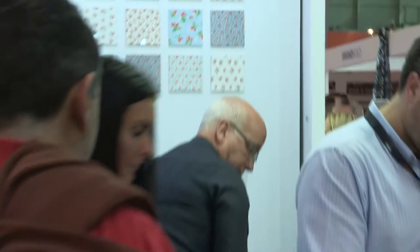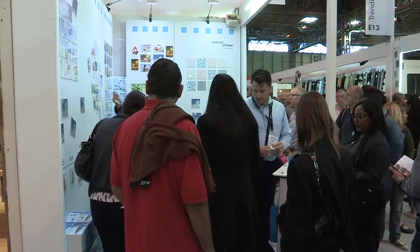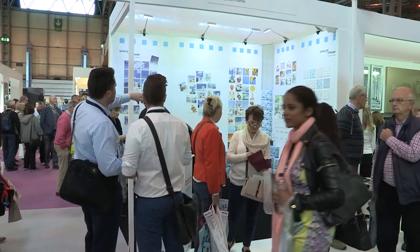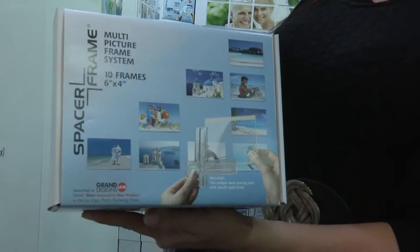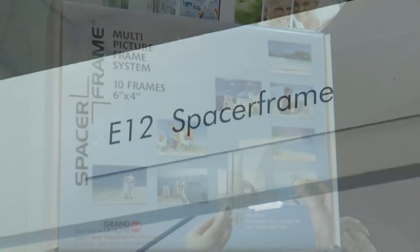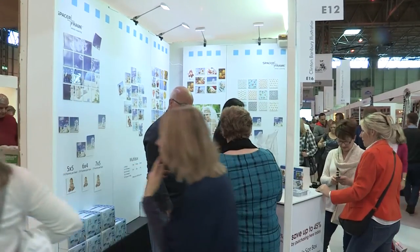We've had a super busy show here at the NEC. Everyone is really interested in the frames — they're perfect for any age, any gender, male or female, and perfect as a Christmas gift or birthday present. We've even had people coming back each year for more because they're so impressed with how perfect they look on their walls.